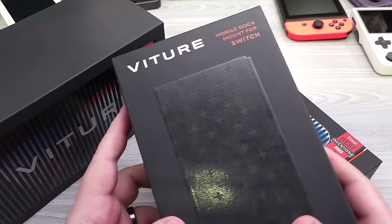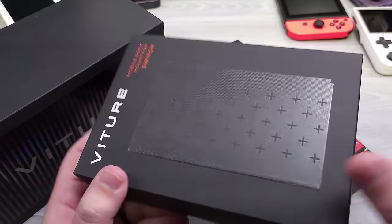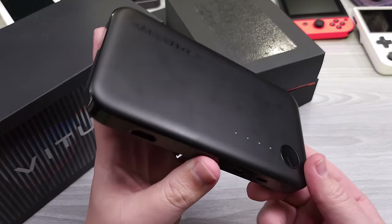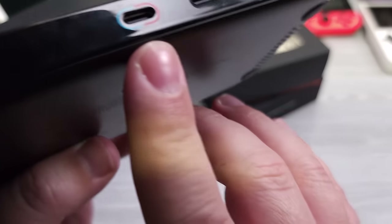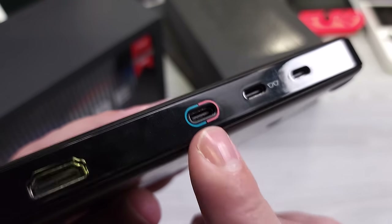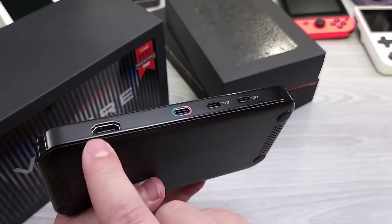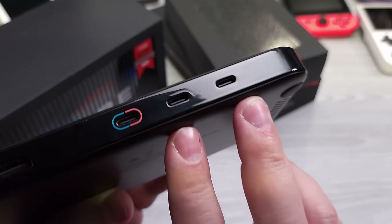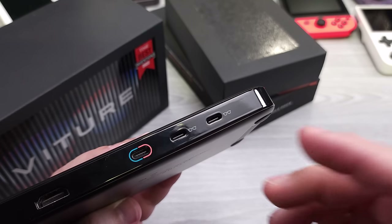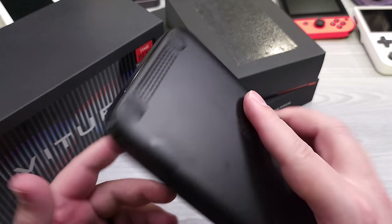They also sent me some accessories, including the MobileDoc mount. This part attaches to a Switch, so we'll look at it on a Switch and Switch OLED. The MobileDoc has a battery inside, and this is the business end of it. When you plug the Switch or Steam Deck in, it powers the device and uses the USB-C DisplayPort capability to convert video either to HDMI out or to two XR glasses simultaneously — so you can connect one Switch or Steam Deck to two XR glasses, effectively sharing one screen. That's really cool.